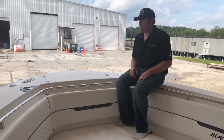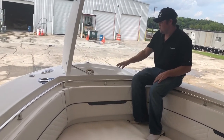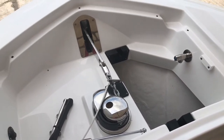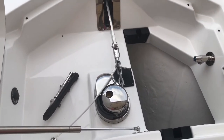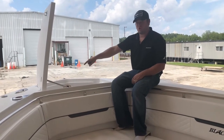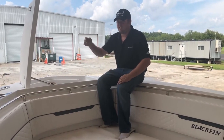Starting out here on the bow of this 332 center console, up front with the anchor locker. You've got a large anchor locker, plenty of room to store as much rope and chain as you need to anchor your favorite fishing spot. You've got a standard windlass, a freshwater wash down, and storage for a second anchor as well, so if you need a stern anchor to anchor up on the sandbar at the end of the day. You've also got controls up here and at the helm for your windlass, so no matter where you're trying to anchor up, it's convenient at all times.